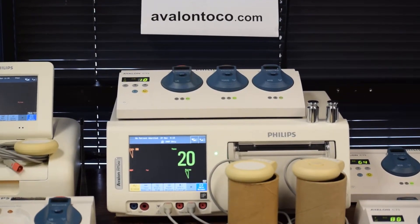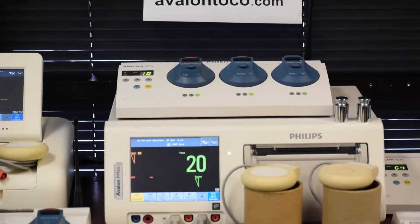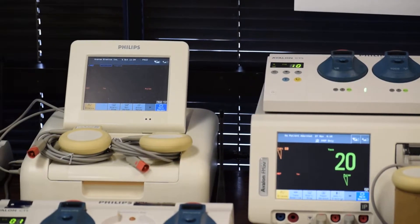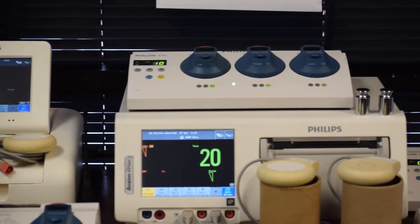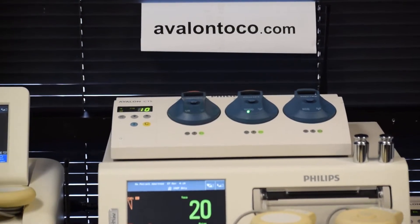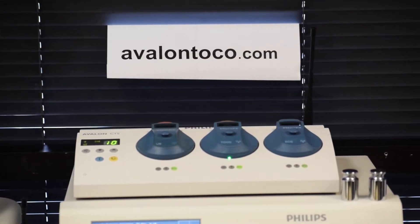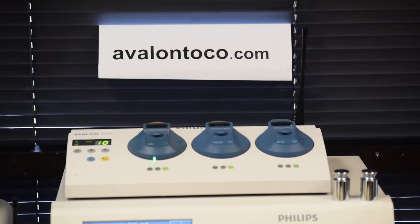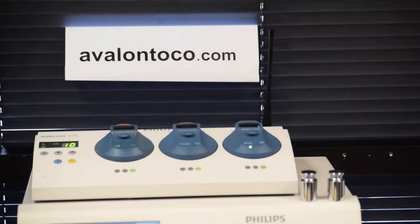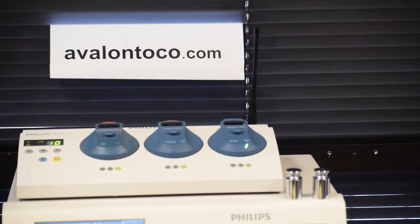What you see here is the Philips Avalon Fetal Monitor model FM50. On the left side is the FM30 model. On top is the Avalon CTS base station model M2720A with three wireless transducers. The middle one is M2725B2 wireless toco transducers. The left side is M2726A with a red tab — ultrasound transducers. And on the right is wireless ECG M2727A.